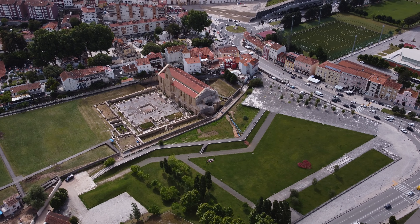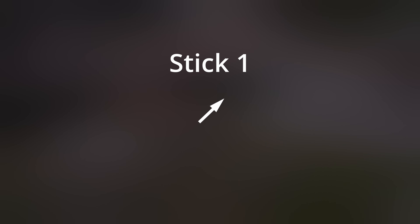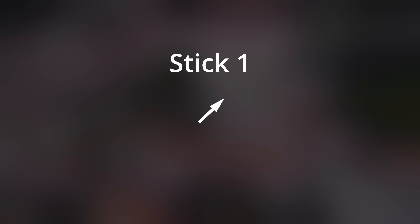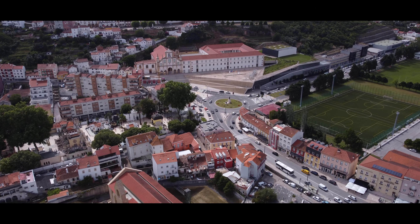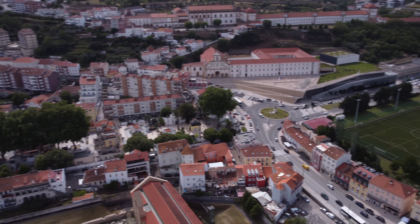And for our final shot, let's also capture some of the city traffic by just moving forward and right. And that was it for today.